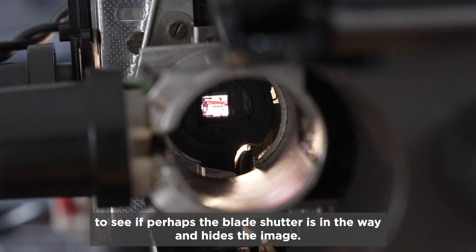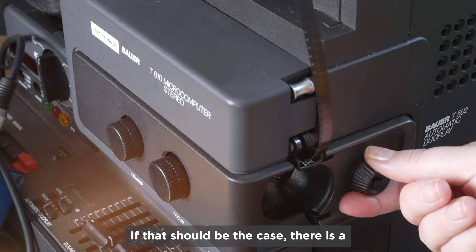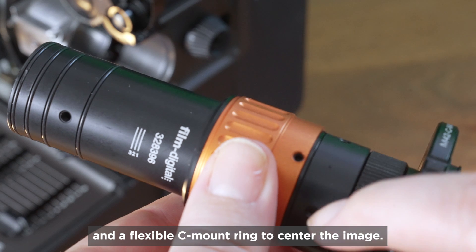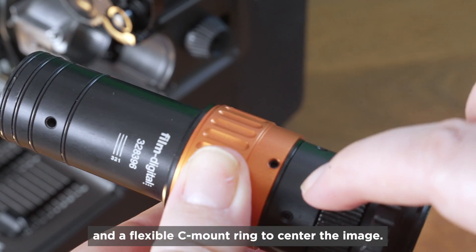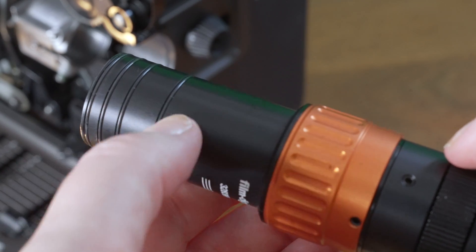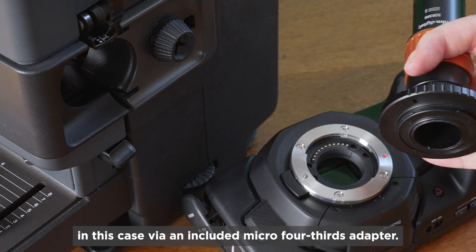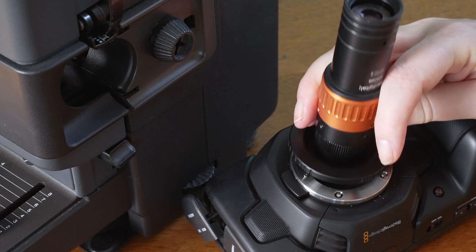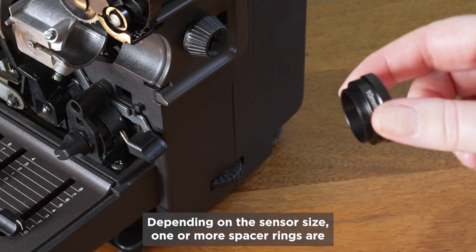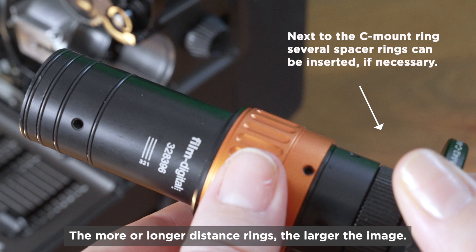I look into the lens shaft to see if the blade shutter is in the way and hides the image — in this case it's not. If that should happen, there's a single frame transport button on the Bauer Studio projectors. The optics have an orange fine focus and a flexible C-mount ring to center the image. I only need rubber rings if the optics otherwise have a little too much play in the shaft.